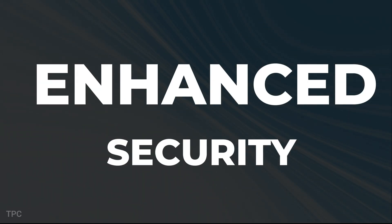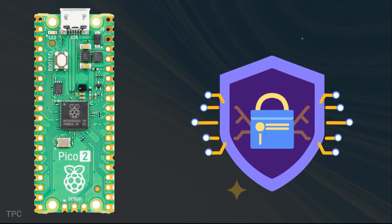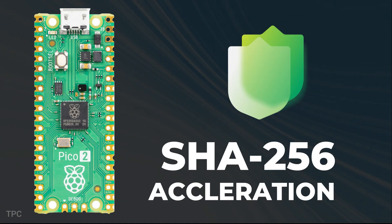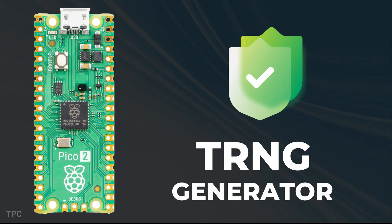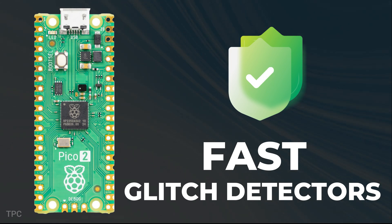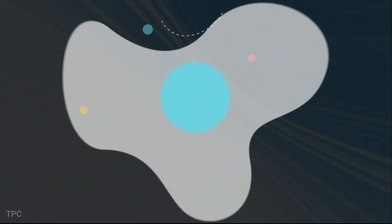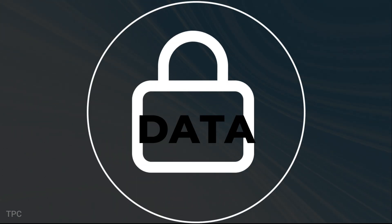Security is a big focus with the Pico 2. It includes ARM TrustZone for secure code and data, SHA-256 acceleration, 8KB of one-time programmable OTP storage, a hardware true random number generator (TRNG), and fast glitch detectors. Whether you're working on a personal project or something more professional, you can integrate the Pico 2 with confidence, knowing your data is secure.